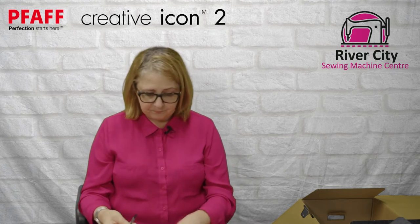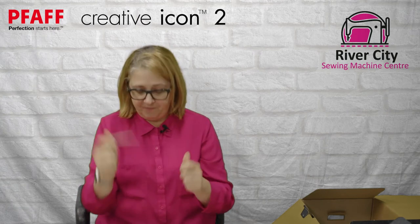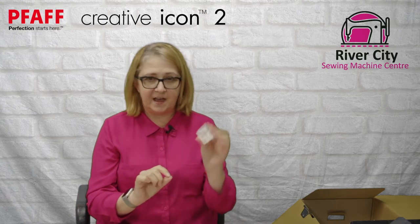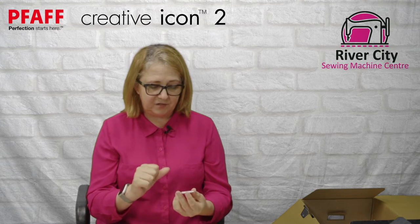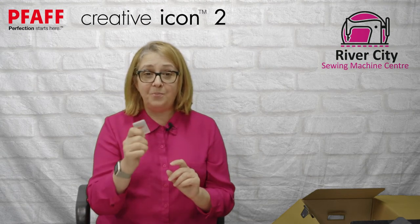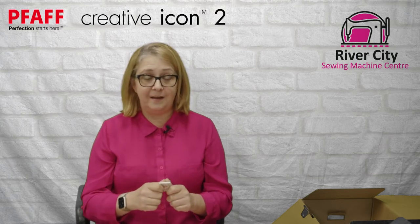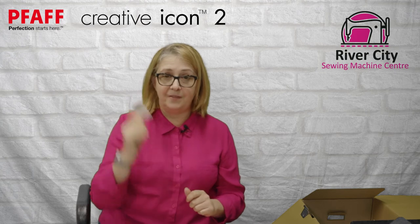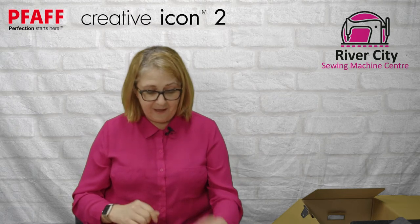Thread nets are for threads that tend to drop off the spool and get caught underneath — things like metallics or decorative style threads. There's also a lint brush, a screwdriver, and an unpicker. There's a needle sample pack that includes universal, wing, stretch, jeans, and embroidery needles to get you started. When you pick up your machine you'll definitely need more needles — buy some new ones especially for embroidery, as needles are the cheapest part.